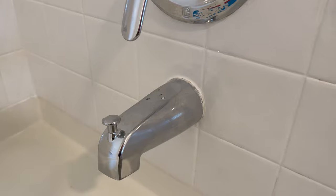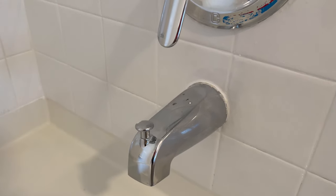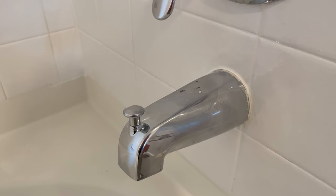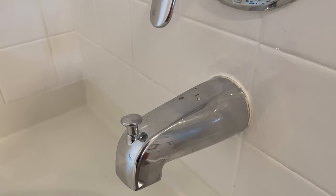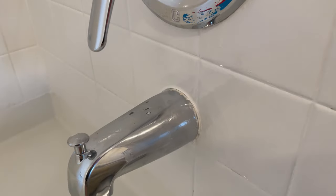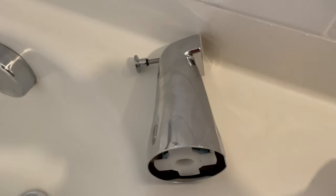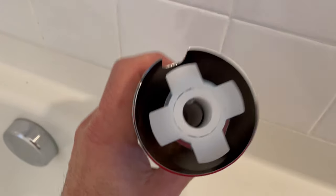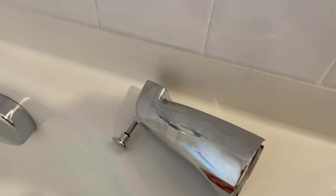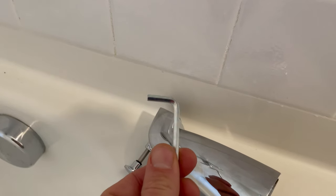Today we're replacing a tub diverter spout. Most of the time these are secured to a three-quarter inch copper pipe. We've got our new diverter tub spout right here — as you can see, it slides over the copper pipe, and there's a set screw right there. The new tub spout diverter came with the Allen wrench needed.